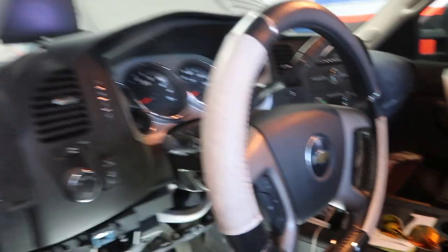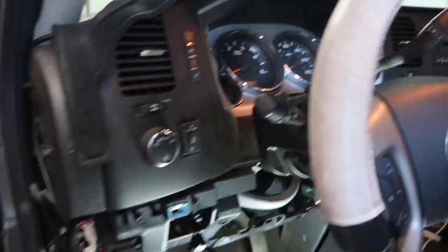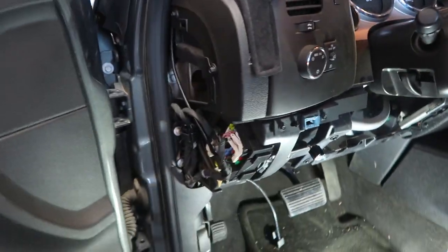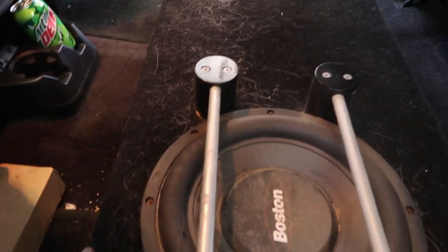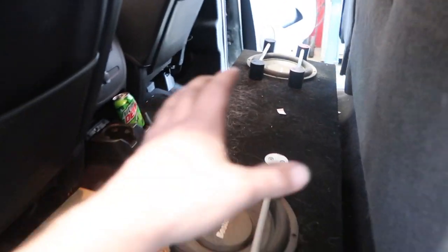We're basically gonna get this whole dash stripped off, get the head unit out, start wiring it up, get the power ran. These are the subs that need to be cleaned — a custom box my dad made, obviously a little nasty — and we've got to figure out how we're gonna mount the amps too.